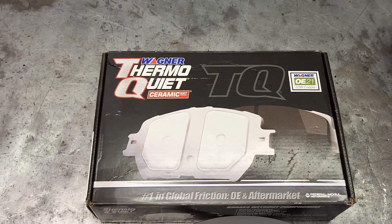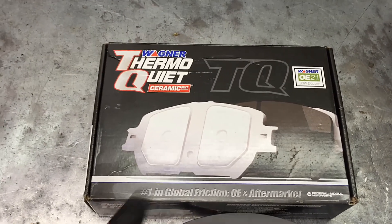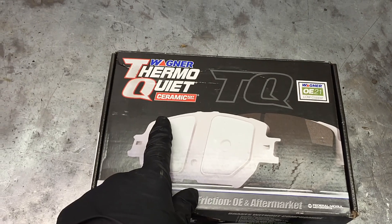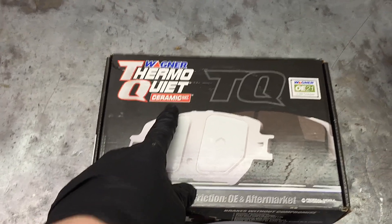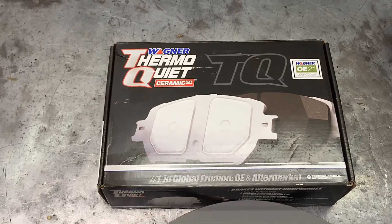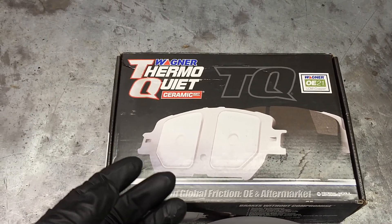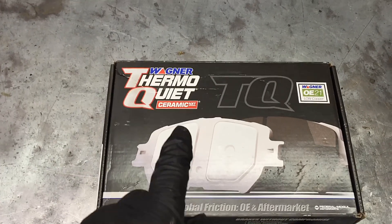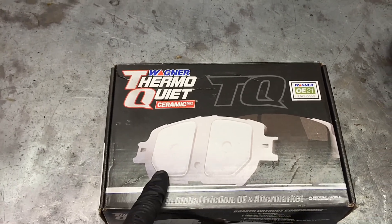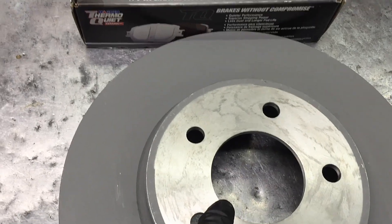Today we're going to be doing a brake job on a 2009 Ford Escape and we're going to be trying out the Wagner Thermo Quiet Ceramics. This is my own personal vehicle — I wanted ceramics because the other ones are leaving so much dark black dust on the front wheels, and the ceramic pads have a lower dust count.